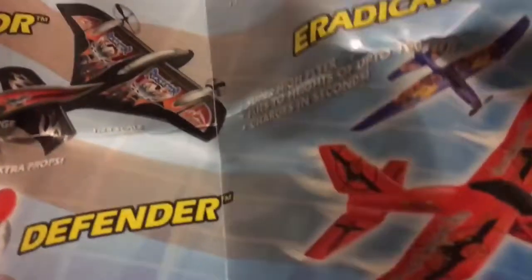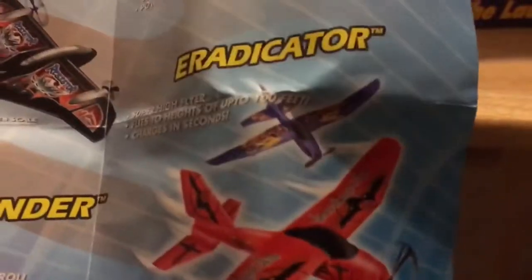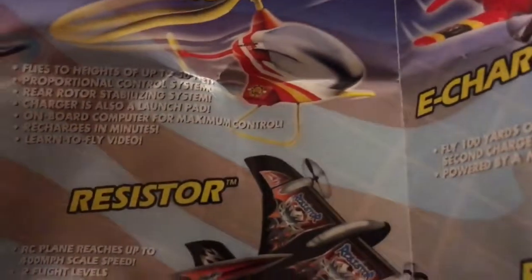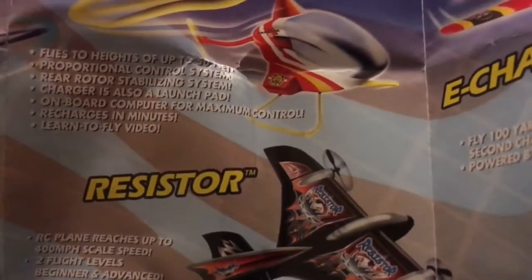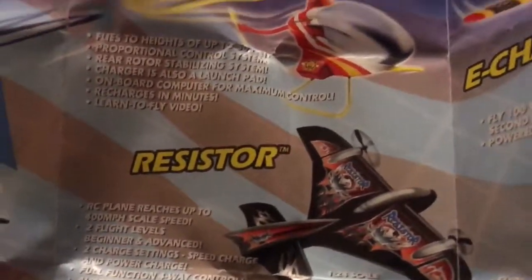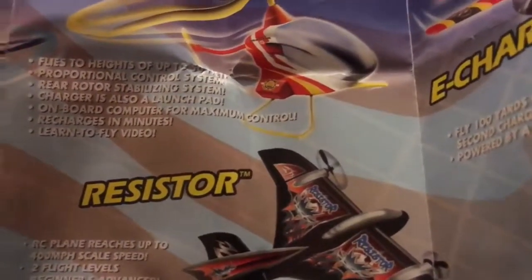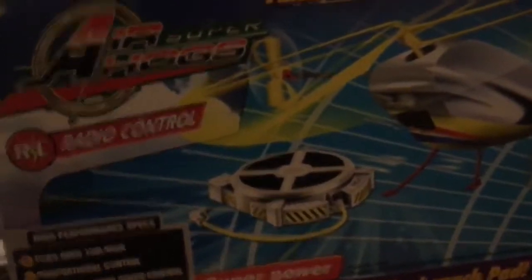Taking another look at this vintage Air Hogs product list from way back when. I've already shown you quite a few of these — the e-chargers, the Eradicator and Defender. Unfortunately I do not have a resistor, but what about this Sky Patrol helicopter? This looks pretty cool — flies to heights up to 50 feet, proportional control system, rear rotor stabilizing system, charger is also a launch pad, onboard computer for maximum control, recharges in minutes, learn to fly video. Looks pretty cool, I wish I had one of those.